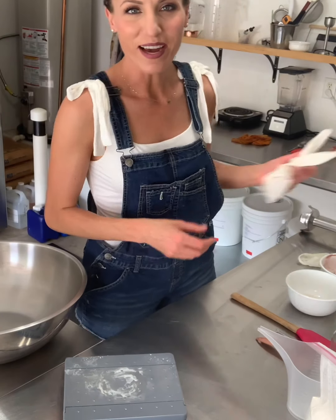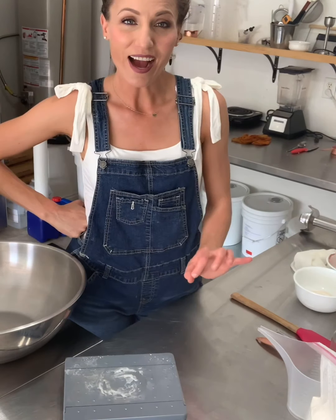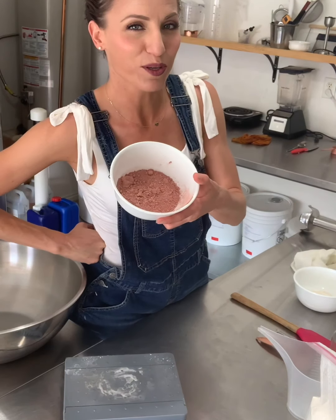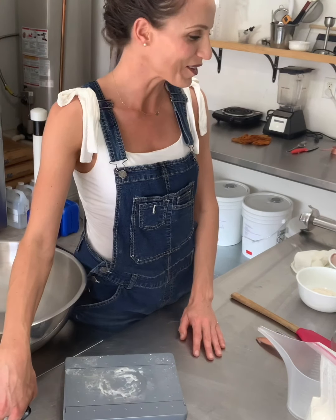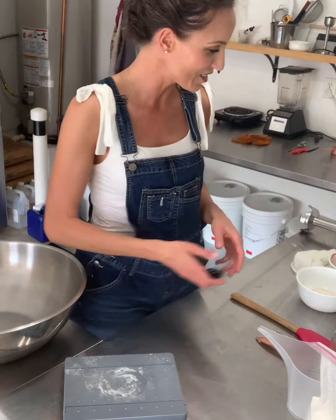Hello everybody, it's Ashley with Ashley Marie Soap. Today I want to make a geranium and bay batch of soap in front of y'all, and we are going to swirl in pink swirls with rose clay in a white base. Normally when I make these videos I have all the oils already pre-poured, but for this video I'm actually going to pour everything in front of you so you can see exactly how I do it. Thank you for watching — here we go, we're just getting started.